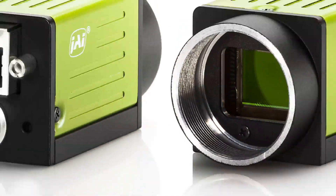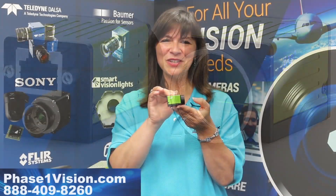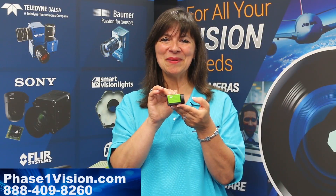JaiGo 5000 series cameras for machine vision. Check them out at phase1vision.com.